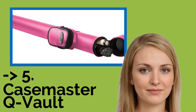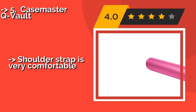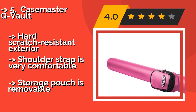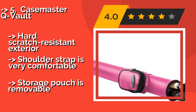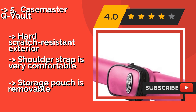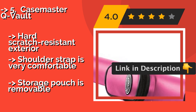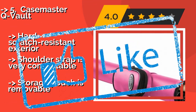Fifth on the list is the Casemaster Q Vault. The sleek, contemporary design of the Casemaster Q Vault, approximately $18, makes it a suitable option for someone who wants to make a significant impression on potential competitors upon entering the bar. It's lightweight to help prevent fatigue, features a hard scratch-resistant exterior, and the shoulder strap is very comfortable. But the storage pouch is removable.